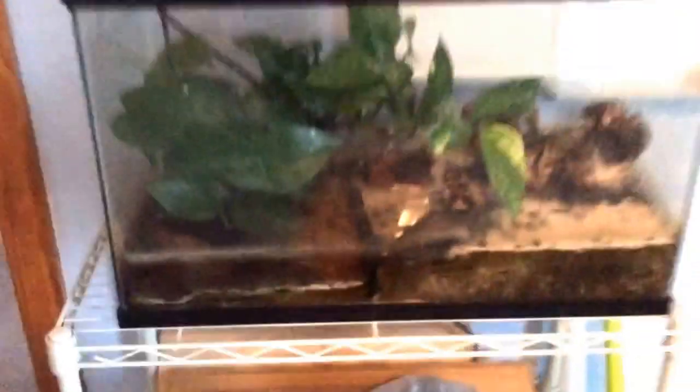Next up I have my Firebelly Toads. These were my first animals — the first ones I got. I have five of them in here. I dropped 20 crickets in there and they only ate ten. Their tank has to be cleaned — probably gonna clean it tomorrow. That's a nice piece of wood in there, two money plants, and some dirty water that gets cleaned up soon.